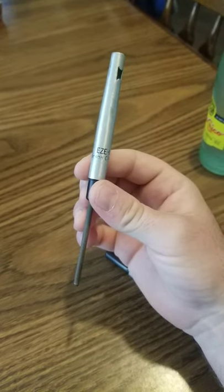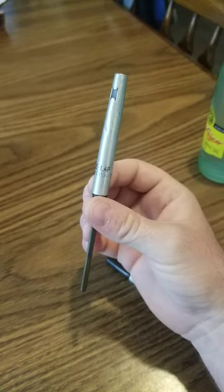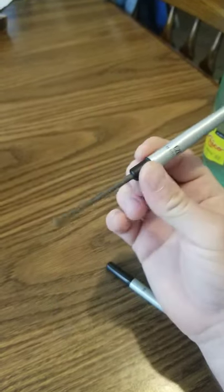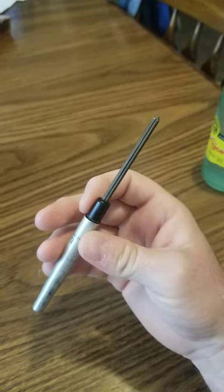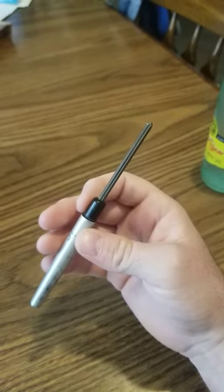You cannot search them by name for some reason, it's bugged on Tackle Warehouse — I'll leave a link to get to it. You can find it under accessories, then go into tools. This has sharpened thousands of hooks, if not more for me. You just put the hook in this groove and hone it up real good. It is a great sharpener, everybody needs to get one — check the link and buy one on Tackle Warehouse.